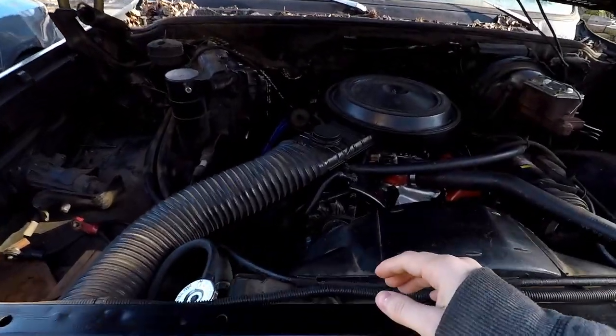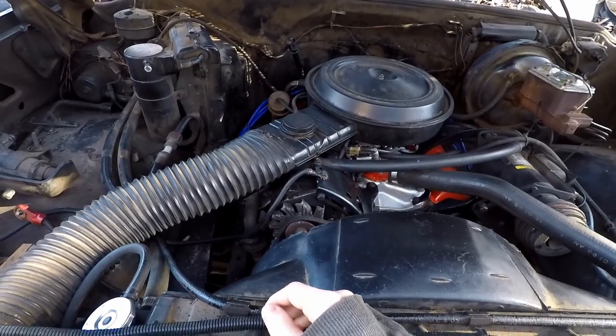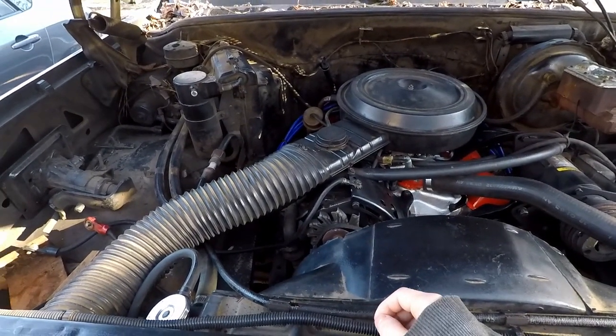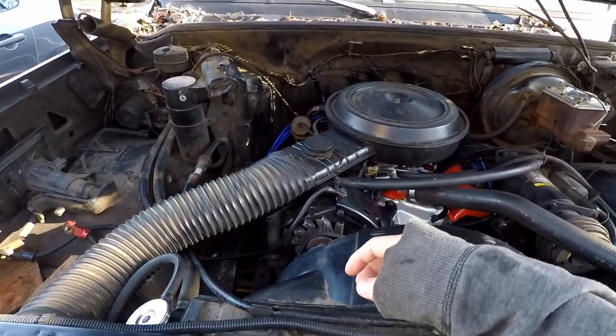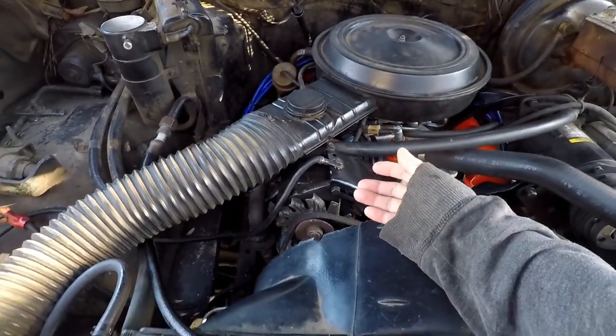Back to working on the C10. This time, I believe the alternator went out, the battery stopped charging. I was driving and noticed the gauge lights were dimming, came back home immediately, checked the battery, and it was at 8 volts — definitely not charging.